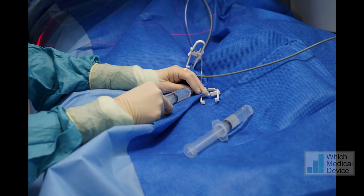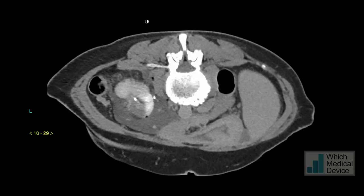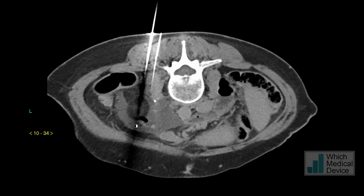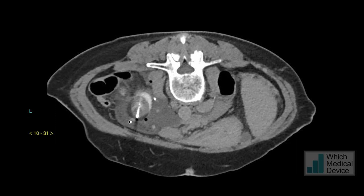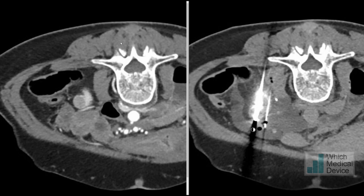We continually inject saline at the hydrodisection site, then perform active thawing for a further minute. At the end of that, we check with a further CT scan. You can see the needle within the middle of the lesion, the hydrodisection needle alongside it, fluid around it, and a clear low attenuation ice ball that more than encompasses the small renal mass. Seeing this ice ball and its diameter, we can be very confident we've successfully ablated the tumour. Putting the pre- and post-ablation CT scans side by side, the ice ball on the right-hand image has clearly encompassed the area of the original tumour visible on the left.